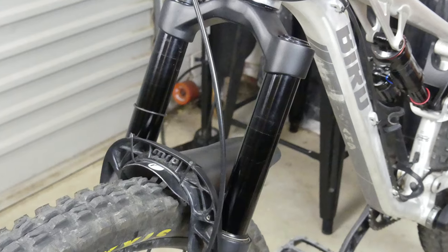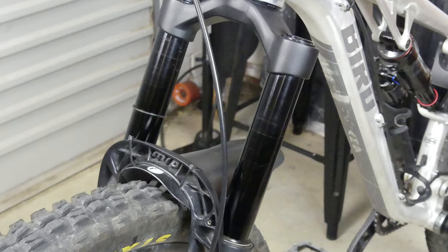Let's start with what both forks share: the chassis and the damper. The stanchions are 35mm wide. The Ribbon Air weighs in at 1.9 kilos and the coil at 2.1 kilos. The chassis stiffness is comparable to RockShox's Pike, so it's best suited to trail and all-mountain riding.